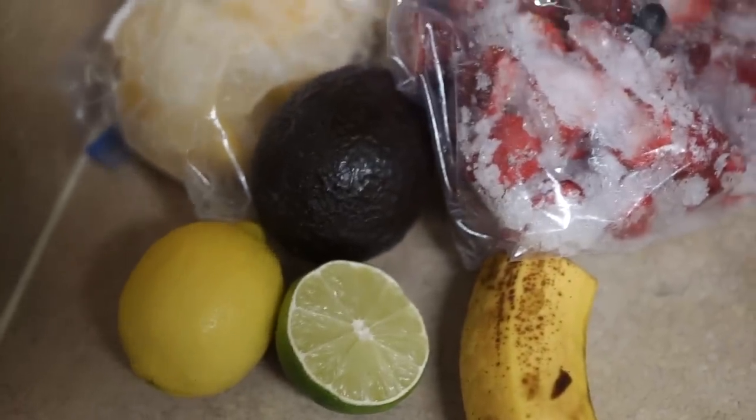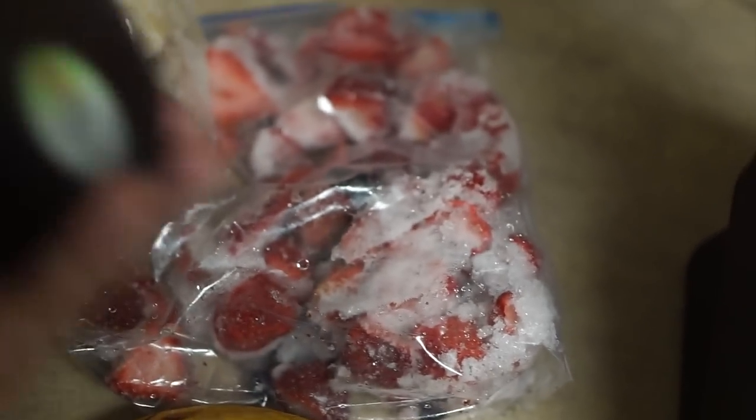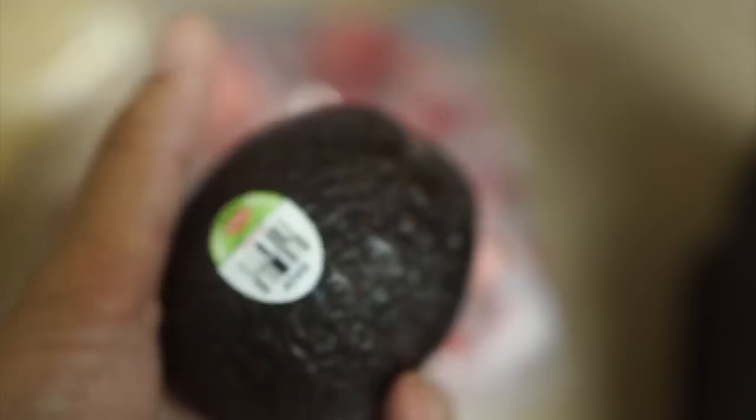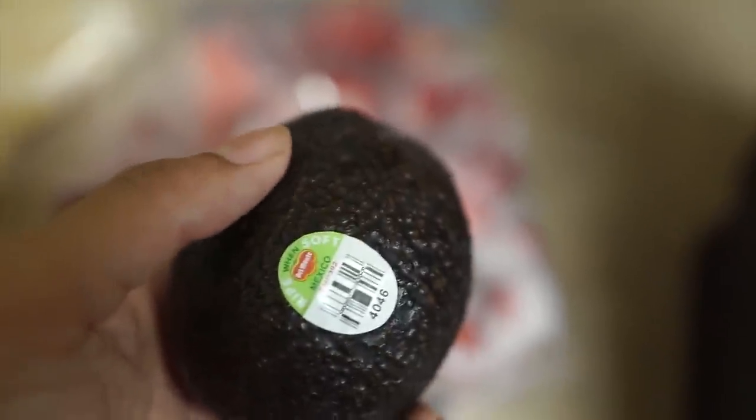Hey guys, so today we are making a quick and easy Daniel Fast breakfast recipe. I have a lot of fruits saved from the past few months. I'm going to be using some frozen blueberries, some frozen strawberries, and some frozen pineapple that I'm going to be cutting up. I'm using half a fresh banana. I like to use part frozen ingredients and then also part creamy raw ingredients to add creaminess. So I'm using half of this banana, and then I'm going to be using this avocado. This fresh avocado is really going to add that creaminess and make your smoothie really smooth.